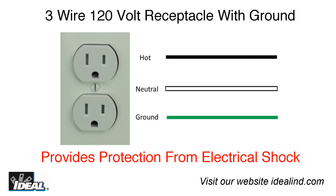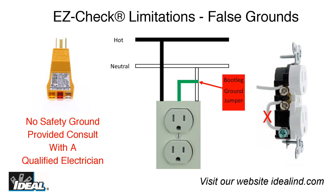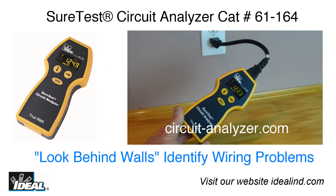Current electrical codes today in the United States require three-wire receptacles that have a separate ground wire to provide additional protection from electrical shock. Older homes and businesses built prior to this requirement may only have two-wire receptacles without a separate ground wire. Simple testers like the EasyCheck receptacle tester are not capable of indicating bootleg or false grounds potentially used to convert two-wire receptacles to three-wire receptacles. To test for these ground conditions or to test the quality of the electrical connection under load, other testing will be needed.